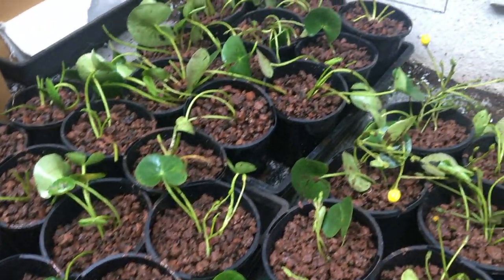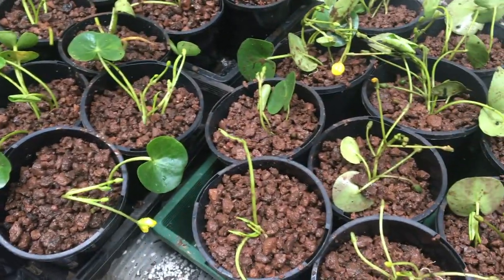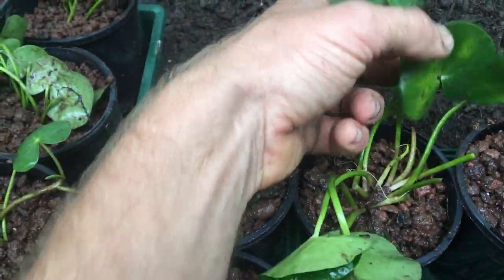Most plants that I divide I put into 7mm gravel, but water lilies and lotus will do better in boggy soil with gravel over the top. This will stop the soil leaving the pot and mixing with the pond water.